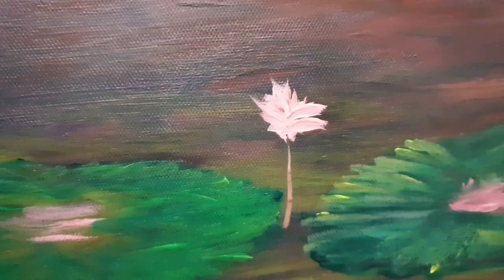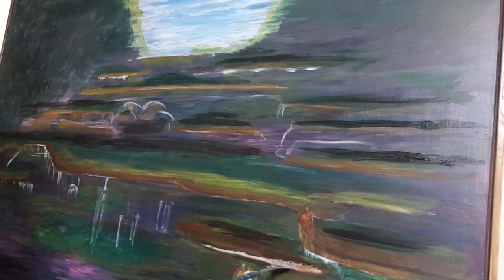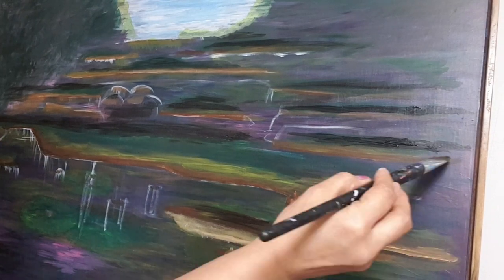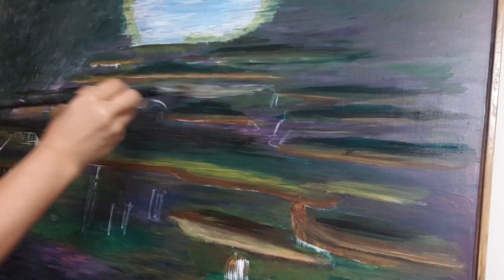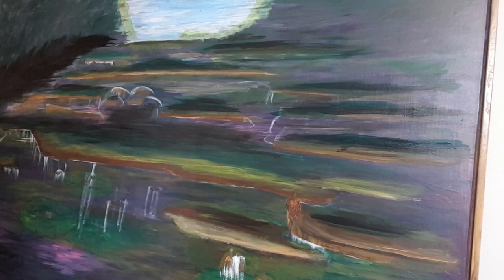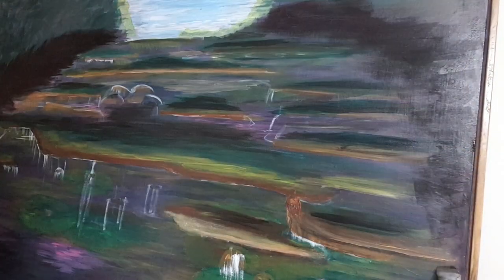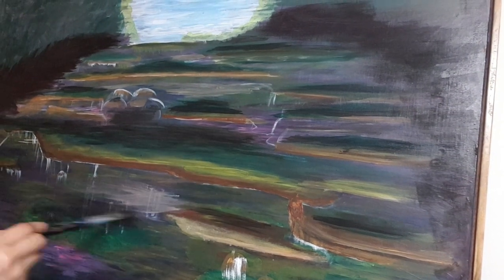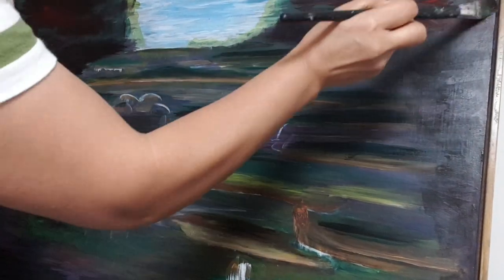I wondered if I could finish the lily pond — would the lily flowers bloom on the canvas? After my two-year contract, my visa was gone so I moved to a boarding house and left the canvas there. My landlady liked my canvas, so she gave me a new reference photo to follow.